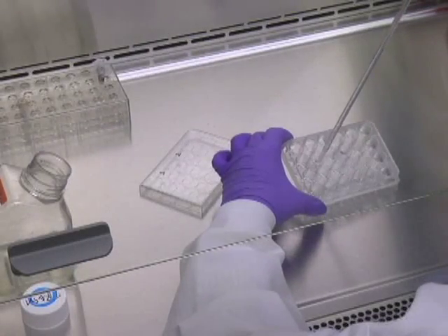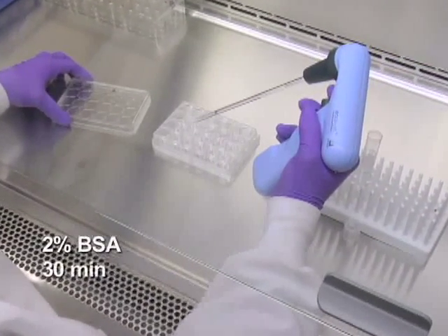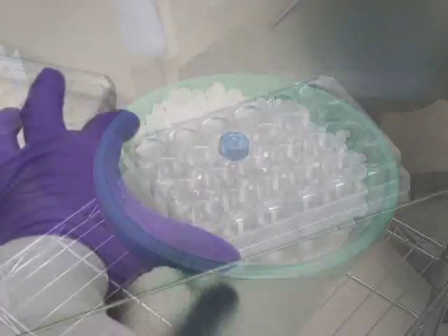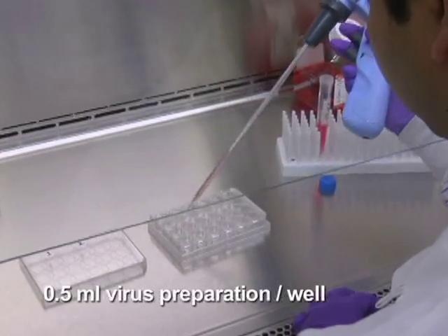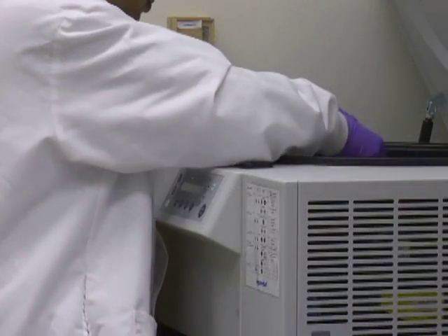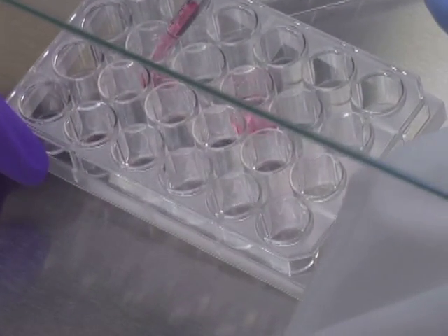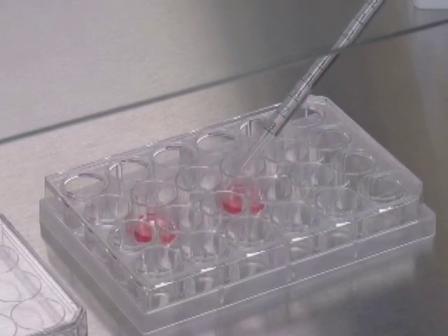Remove the retronectin solution and coat each well with 2% BSA by incubating for 30 minutes at room temperature. Meanwhile, thaw out the virus stock solutions and store on ice. Then aspirate the BSA solution, load virus by adding 0.5 milliliter of virus preparation to each well, and centrifuge at 2200 G at 4 degrees Celsius for 15 minutes. Remove the virus solution from the wells and repeat the virus loading three more times. Finally, rinse each well with cold IMDM medium.